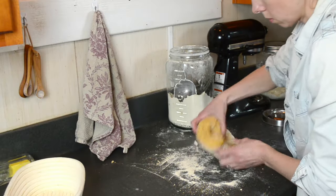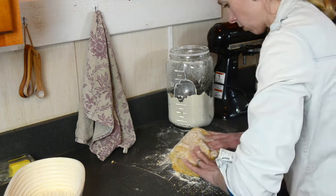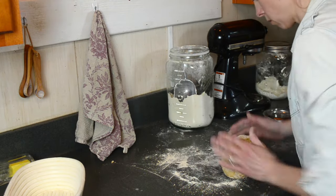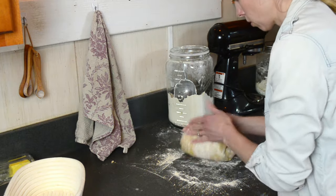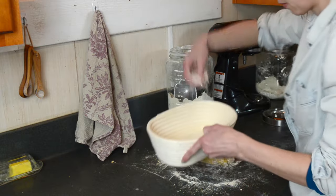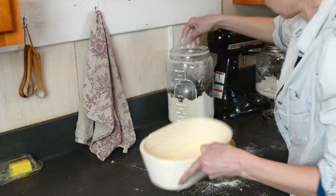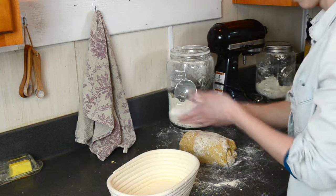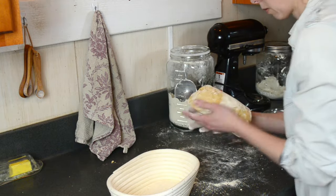Then I put the dough ball into a floured bowl to rise, and here's the important part — I put it right near our pellet stove. For a quicker rise, I put this one in a place that will be close to about 80 degrees Fahrenheit for about three to four hours. Think of that warm spot in your house.